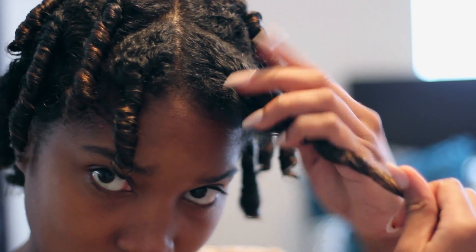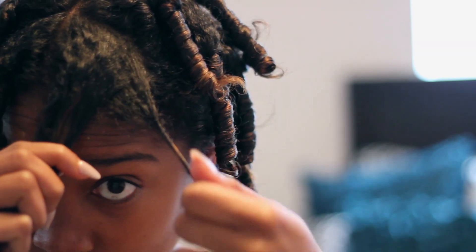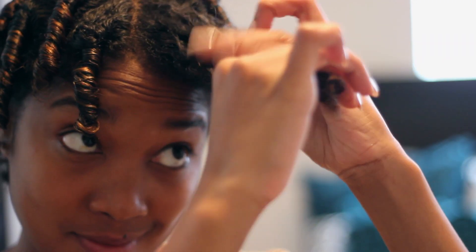Once you're done drying, you can get to the fun part of taking out the curls. Start by taking smaller pieces from your curl and retwisting it with your fingers. This helps to maintain the original form of the curl and helps your hair stay bouncy and full.